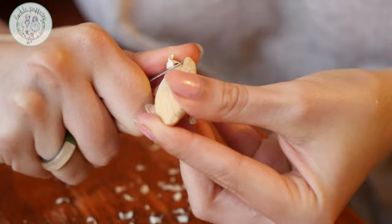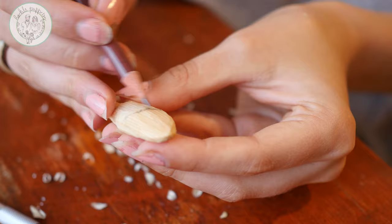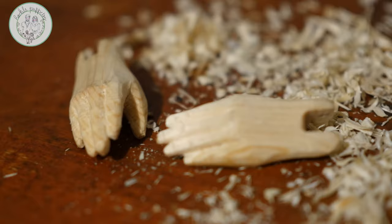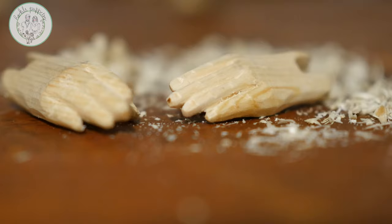Let's take a look at Nobsugar, who is meanwhile carving the hands to perfection with the help of a scalpel. A scalpel works just fine when you are working with soft wood like pine.